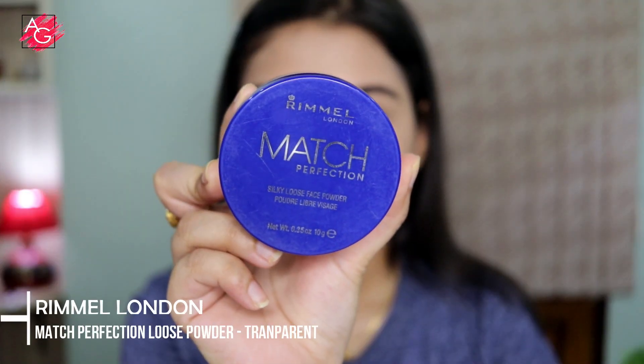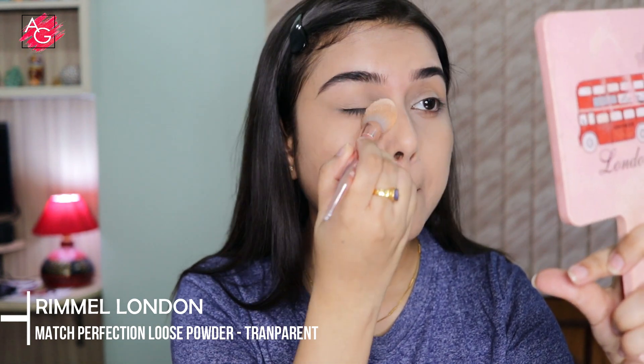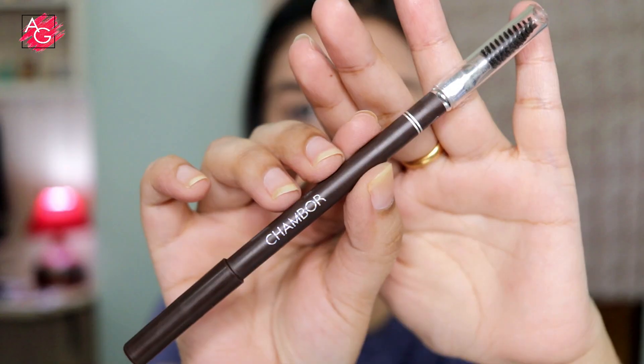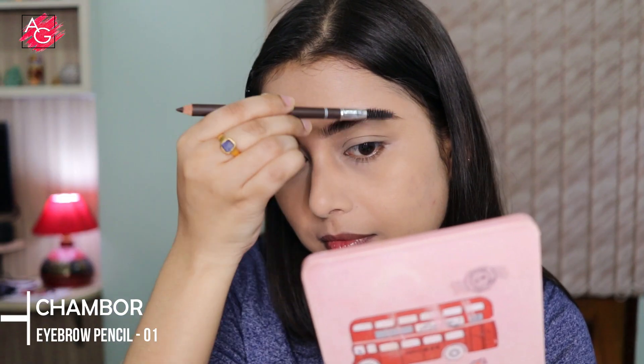Next we need to set our cream products in place so that they don't move or budge. For that I'm using a very lightweight translucent loose powder — it just sets everything in place without making your base look cakey. Now let's move on to the brows; I'm using a brow pencil to make my brows look more structured and defined.